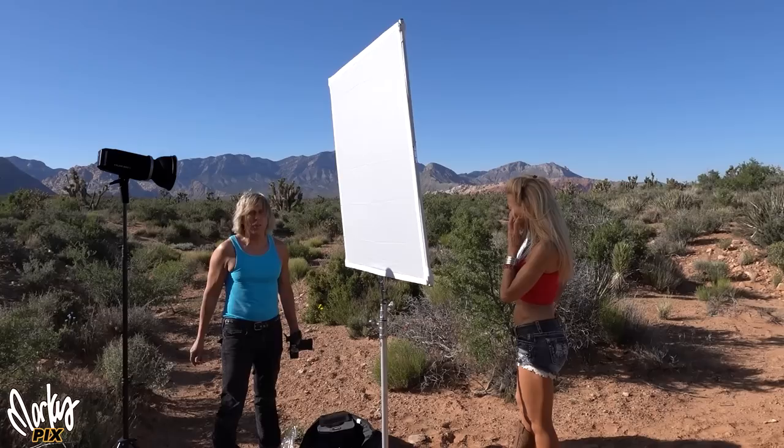Now, a lot of people say to just use a reflector. Yeah, that's fine, but again you're dealing with the wind and how are you going to hold the reflector? You need an assistant. Also notice how the lighting on my face is kind of weird — it's smooth and flat, but kind of boring. This isn't really professional looking lighting. So how do we bring the exposure of the sky back correctly, two stops back into my face, and make the lighting look more professional?